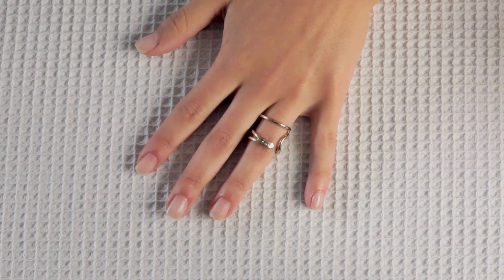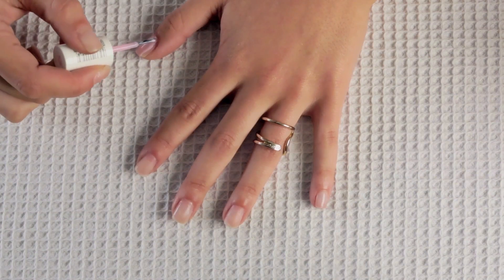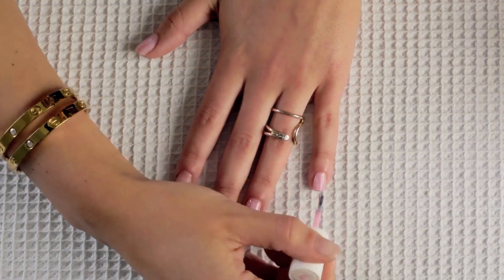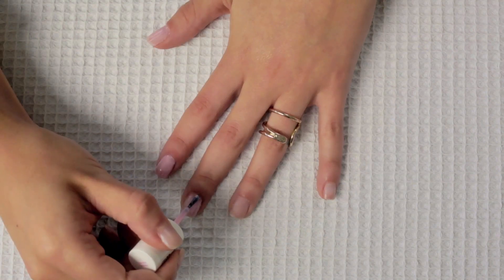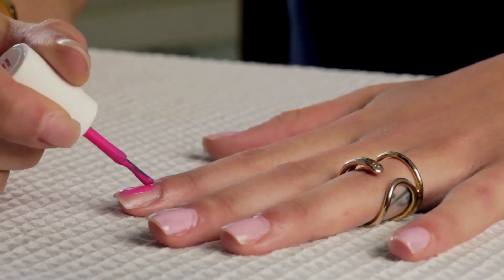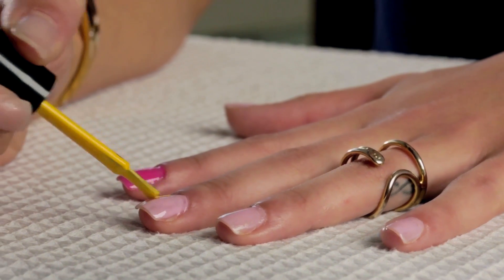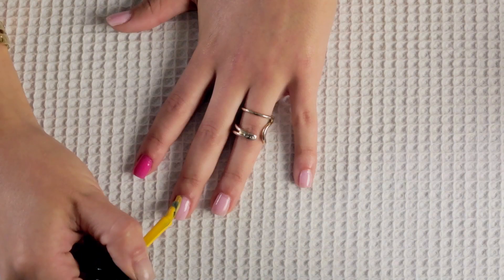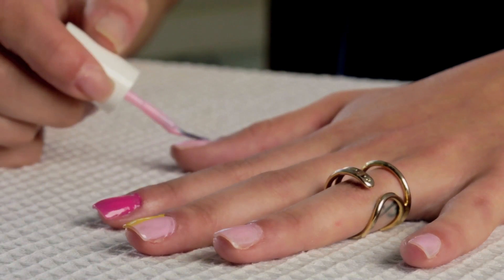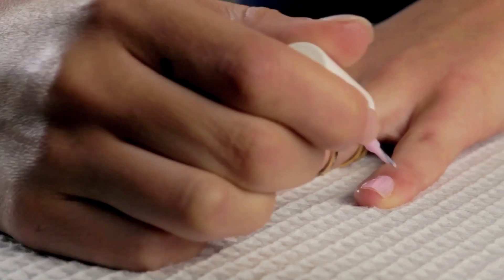For this look I'm going to be using three different colors. The first one I'm using is going to be this light pink color. For the middle finger I'm going to be using two different colors, so I'm just going to be applying this pink color on half of the nail. Next I'm taking this darker pink color and applying it on my pointer finger. Picking up this yellow color, I'm applying it on the other side of my middle finger. You're going to do a double coat on each nail except for the ring finger, because I'm going to be drawing a design on that finger, so we don't want to put too much color on that nail.